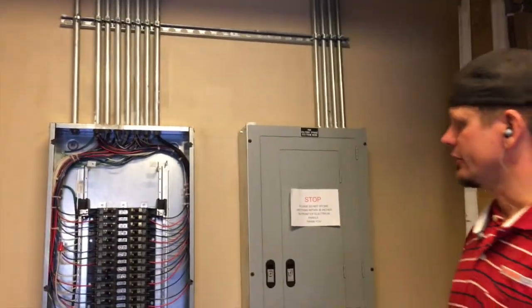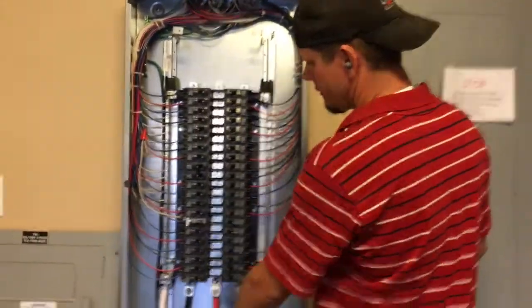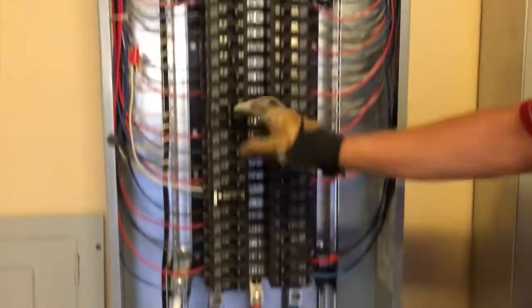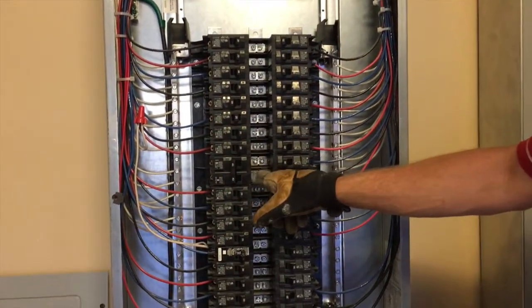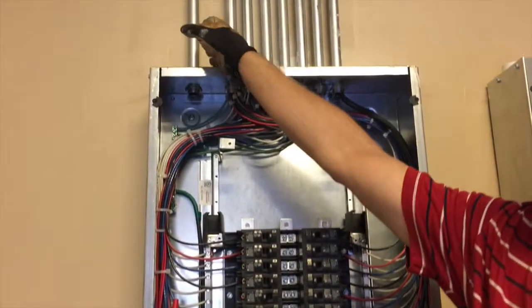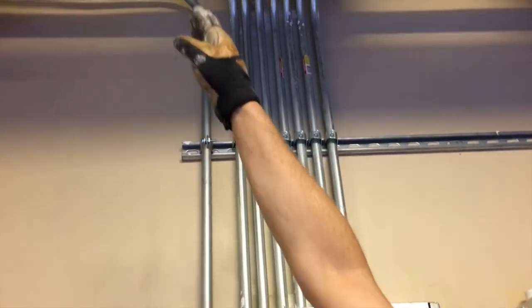The concern was not getting any damage throughout the area. What we did here - this is a three-phase panel with our black, red, and blue with our neutral. We just ended up putting in a two-pole bolt-on Siemens breaker. We'll come out of there and this is our three-quarter inch conduit that we ran.